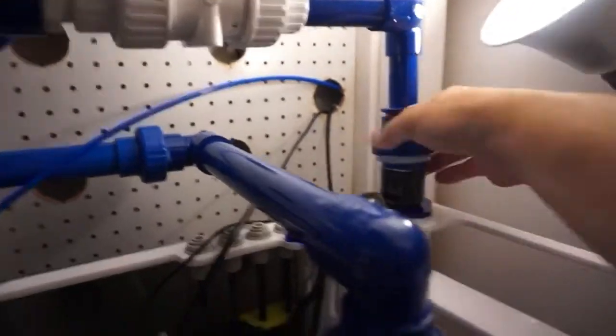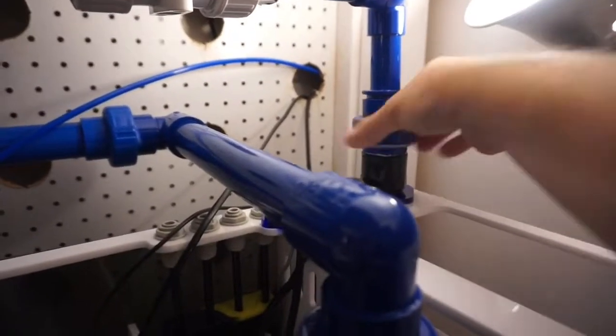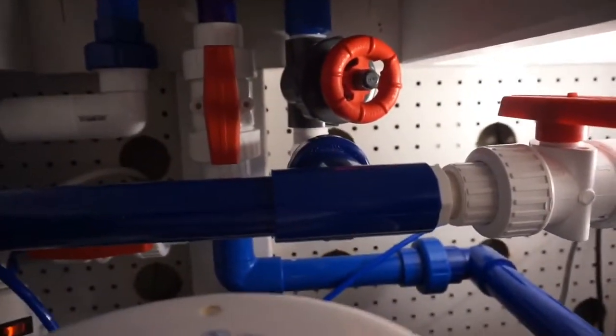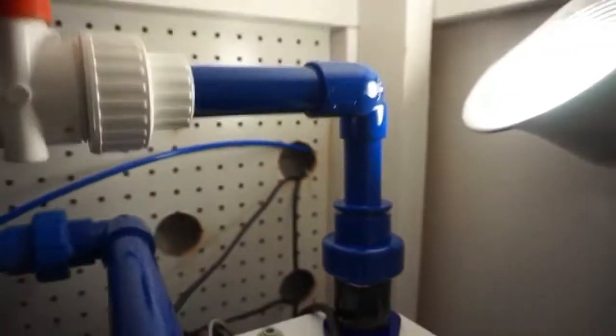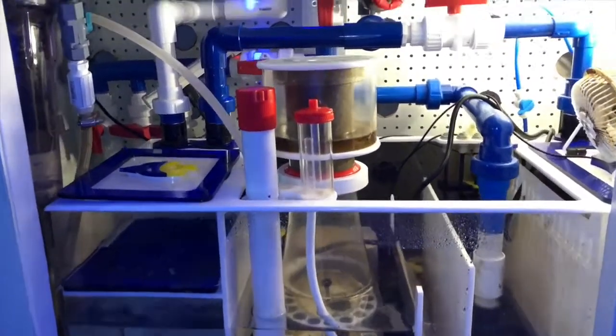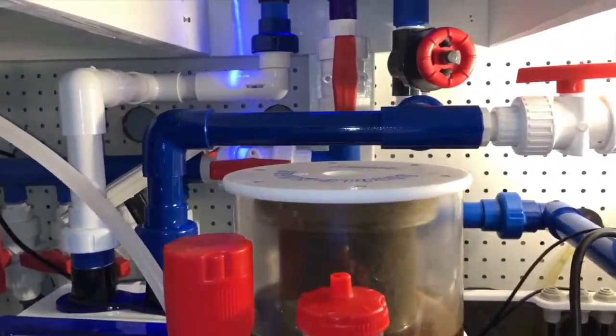I tried to use as many unions as I could to make it easy for cleaning — I can just take all of this stuff apart and remove it. If anyone is doing plumbing or starting a tank, I strongly suggest using a lot of unions; they definitely come in handy.